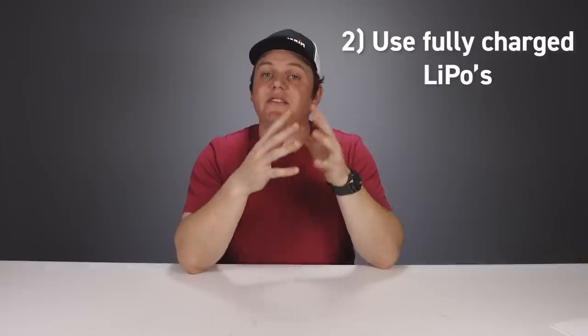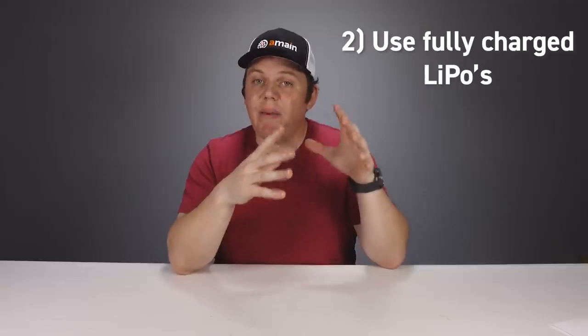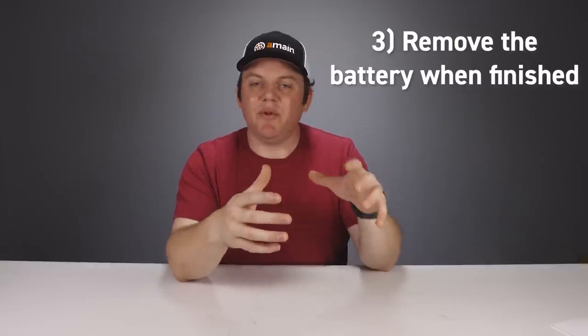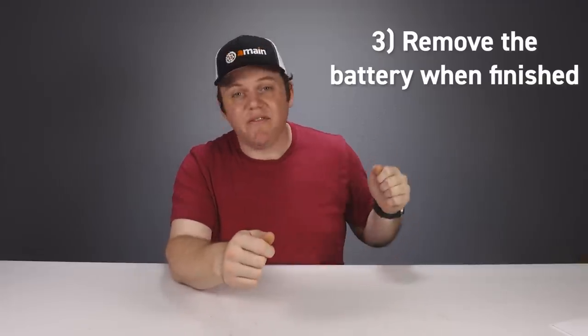If you fully charge your battery to 100%, go out and use it — leaving a battery fully charged for days is the most harmful and damaging thing for long-term LiPo health. If you can't use a fully charged battery, use your charger's storage mode to discharge it to a safe and healthy level. The last LiPo tip is simple: when you're done using your battery, disconnect it from the vehicle and take it out.